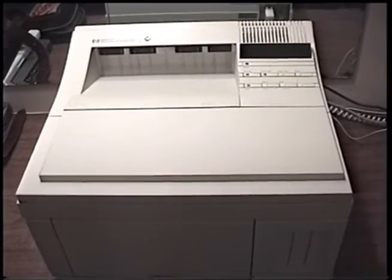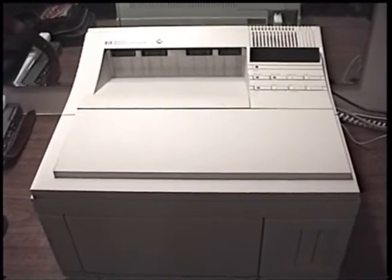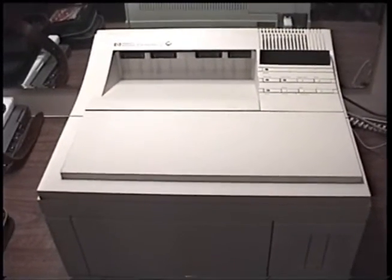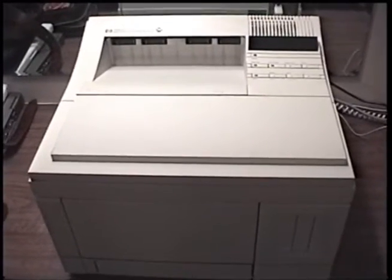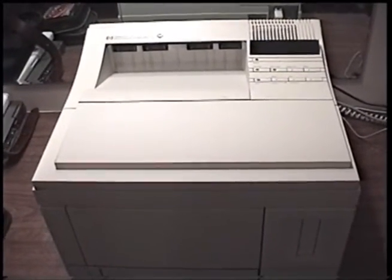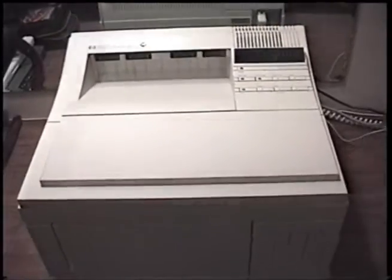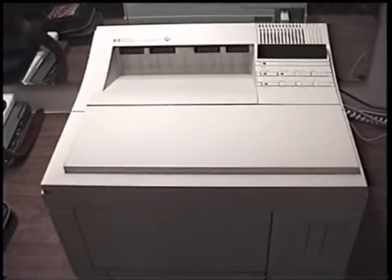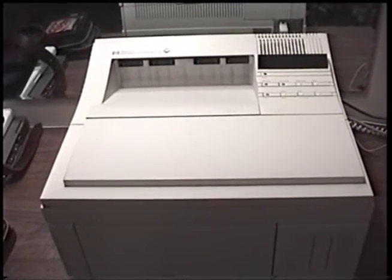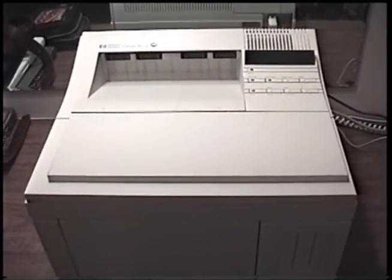The LaserJet 4 Series as a whole, as well as the LaserJet 5 Series, but especially the LaserJet 4, are very revered printers — extremely revered printers. As a matter of fact, I consider the LaserJet 4 and 5 Series, with the exception of the 5L, to be some of the best computer printers ever made.